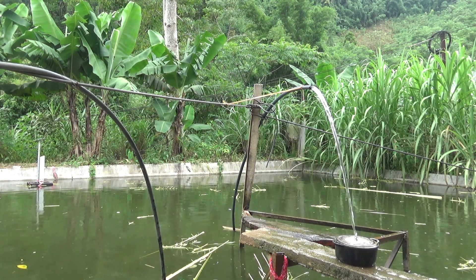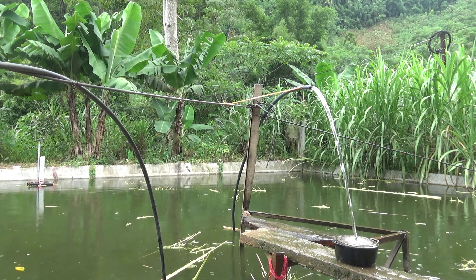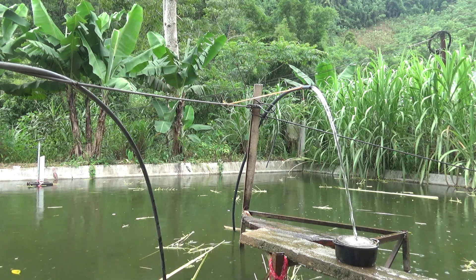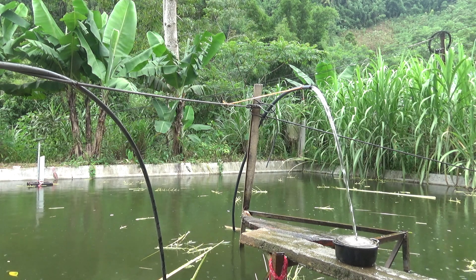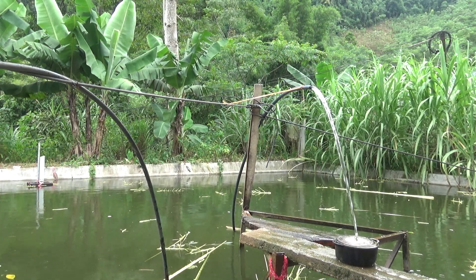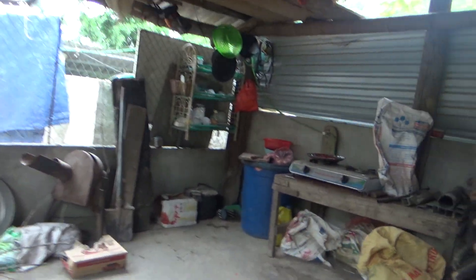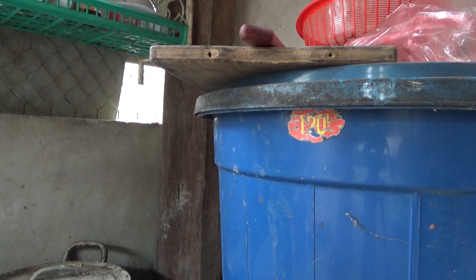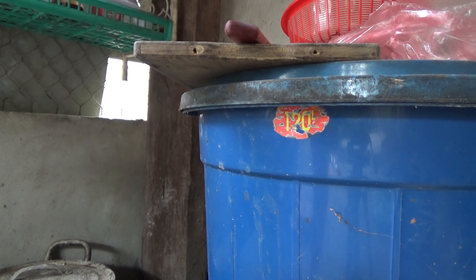Let's get started. I'm going to put the meat in the pan. Depending on the pan, this is a pan.